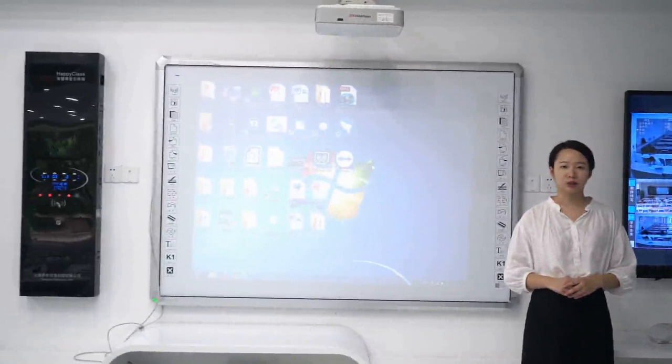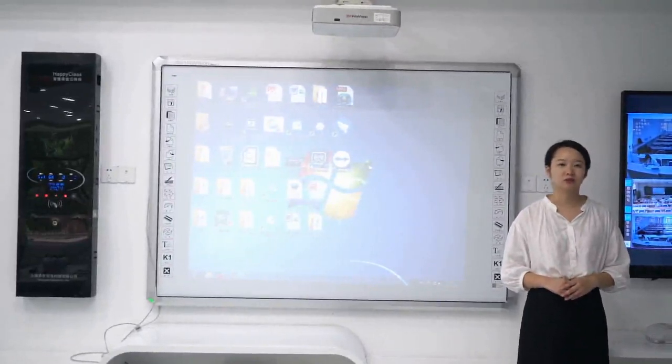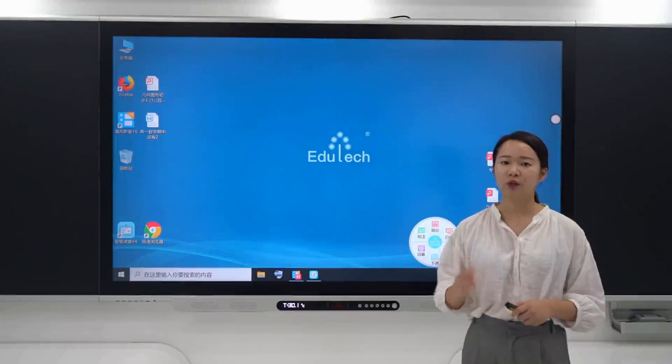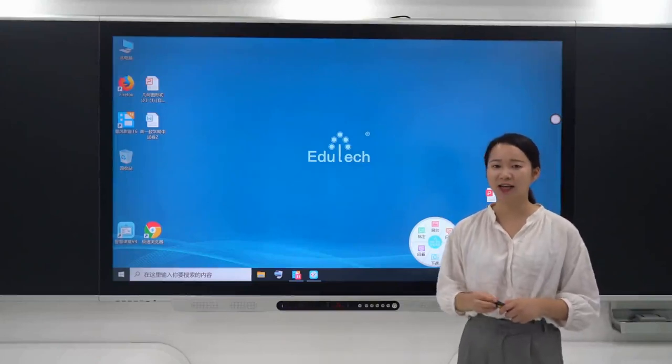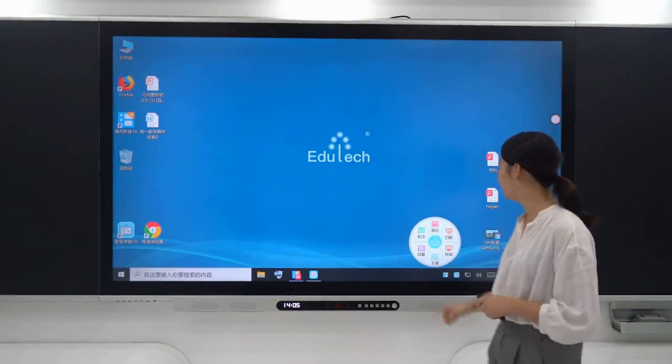Both types of equipment use infrared touchscreen technology, which was invented by the Japanese 25 years ago — technology that will eventually fall into disuse. The Smart Blackboard, by contrast, uses Apple's nanometer capacitive touch technology.